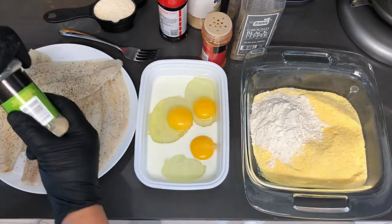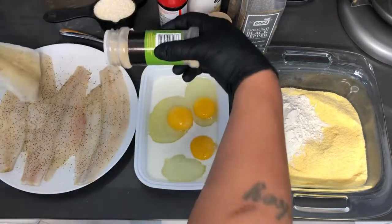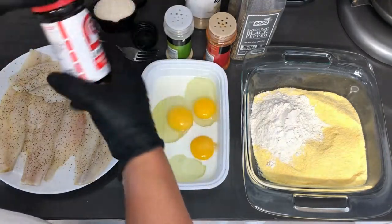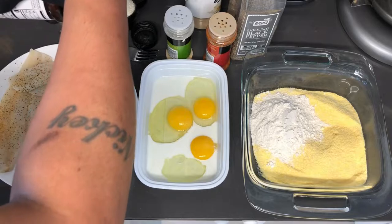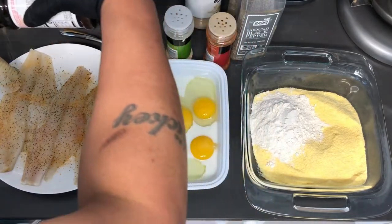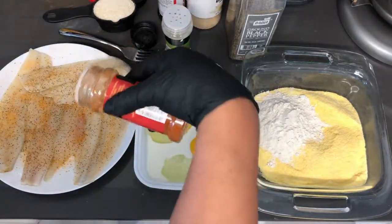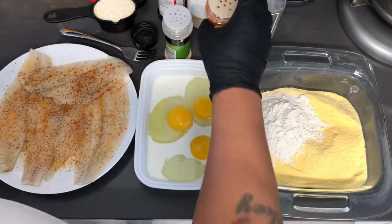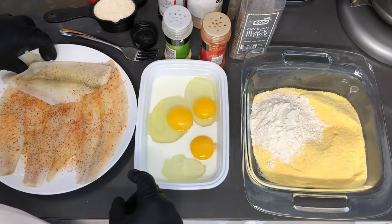Garlic powder, and seasoning salt. Guys, you can use whatever seasoning salt that you like, but I'm keeping it basic. What I do to one side I'm going to do to the other.